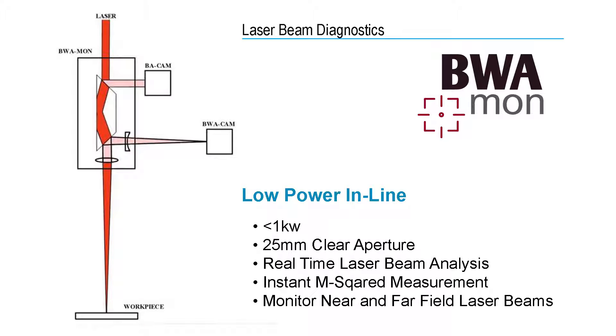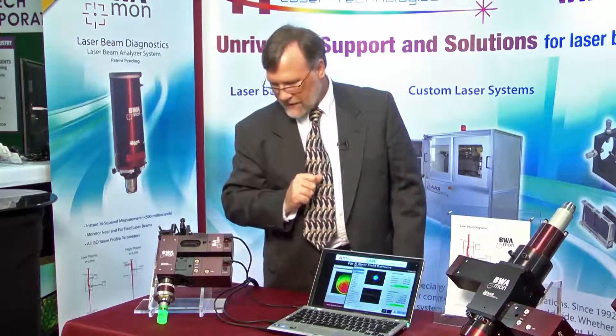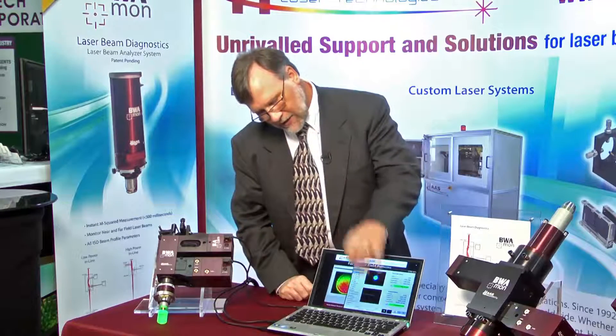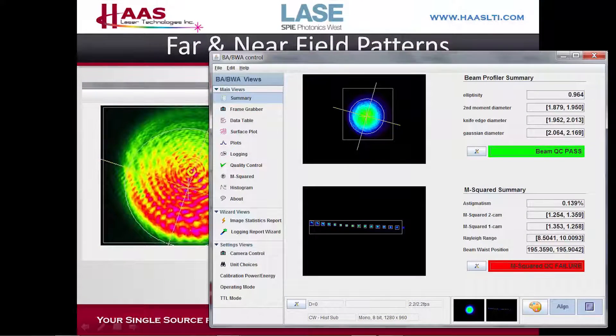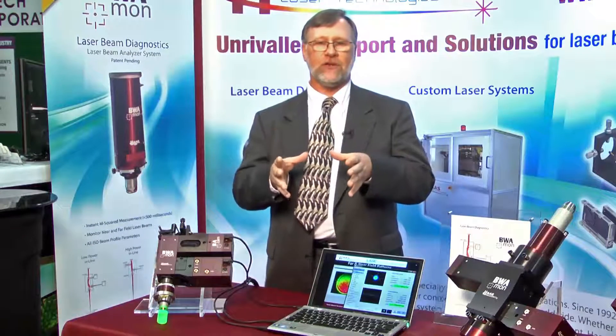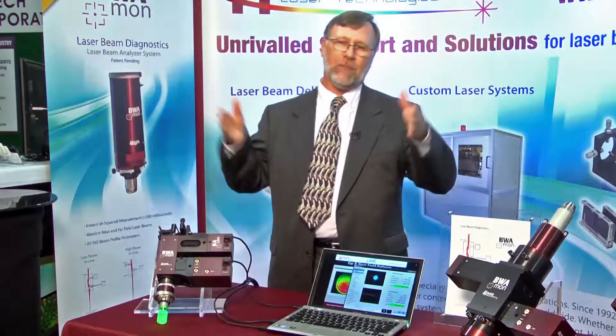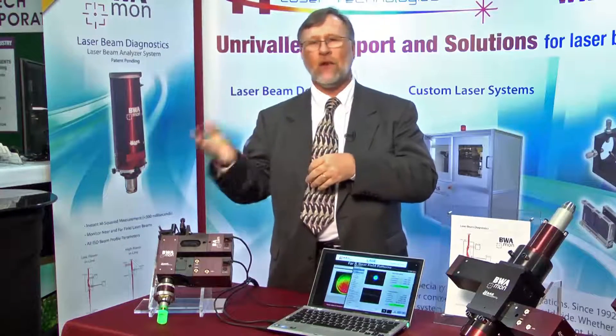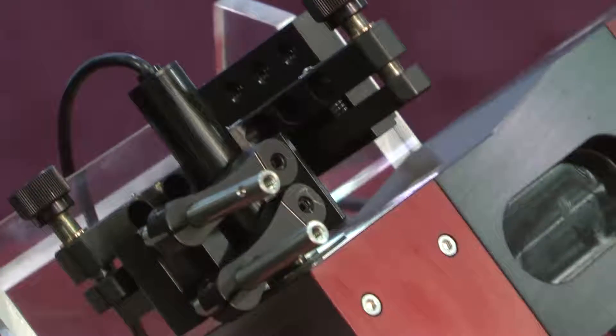The advantage is we've got an exact replica of what's at the part being processed at our camera. Here we have the software monitoring the beam while it's running — we've got our far field pattern and our near field pattern, with all this measurement data while the part's being processed. This is important. For example, if you have a medical device like a stent or some other critical component, you want to have the laser process parameters associated with that individual part rather than a batch of parts, because there could be a hiccup in the laser affecting one out of a hundred parts and you wouldn't know it.